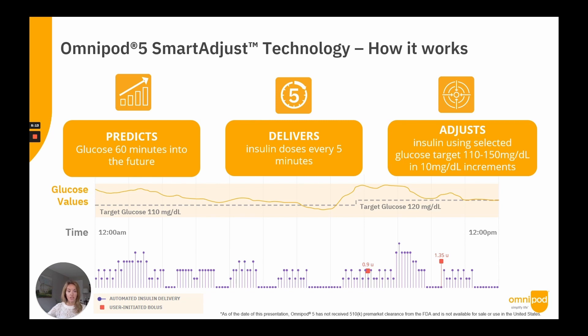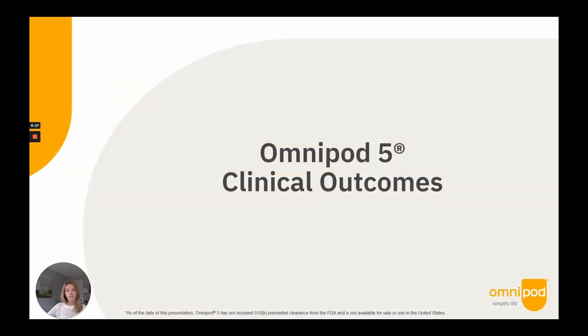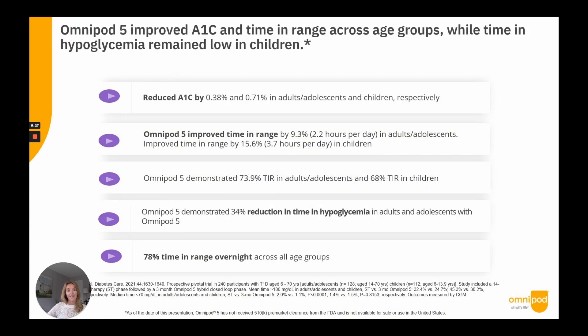The pivotal study evaluated the safety and efficacy of the Omnipod 5 system in adults and children with type 1 diabetes, age 6 to 70, with user-selected target glucose ranging from 110 to 150 milligrams per deciliter. There were 241 participants enrolled across the U.S. in a single-arm, multi-centered study consisting of a 14-day standard therapy phase followed by a three-month AID phase. Participants were allowed unrestricted eating and exercise, and a subset conducted missed meal bolus and moderate-intensive exercise challenges.